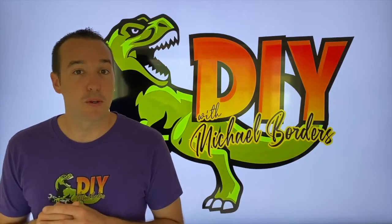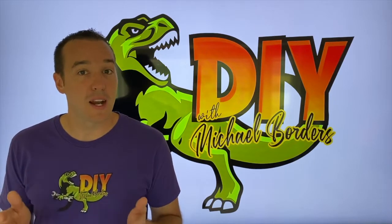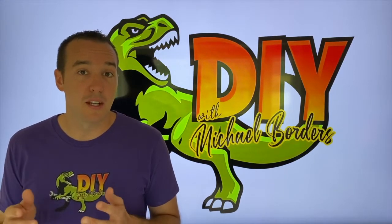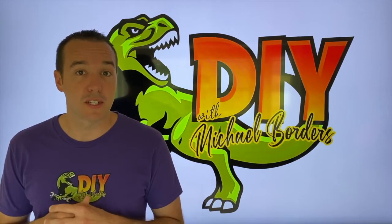Hey, what's up DIYers! Mike Boards with the Mike Boards channel. Thank you for watching. Today we're talking radon gas systems. In the event that you're curious what an active system is, we're going to talk about it in this video. Let's get started. Downstairs in the basement, going into the utility room — I've got my flashlight.